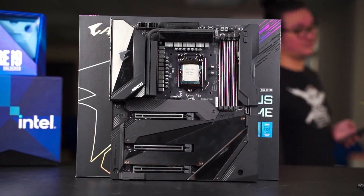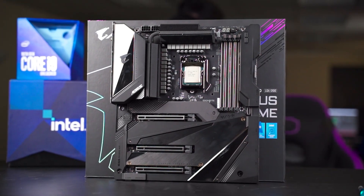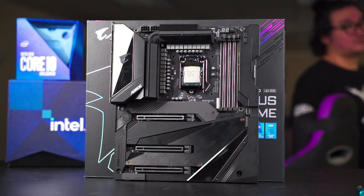With the Intel 11th gen CPU finally available, we can put the Z590 Aorus Extreme to the test. After some time with the motherboard and the 11th gen CPU, this is the result of our testing.